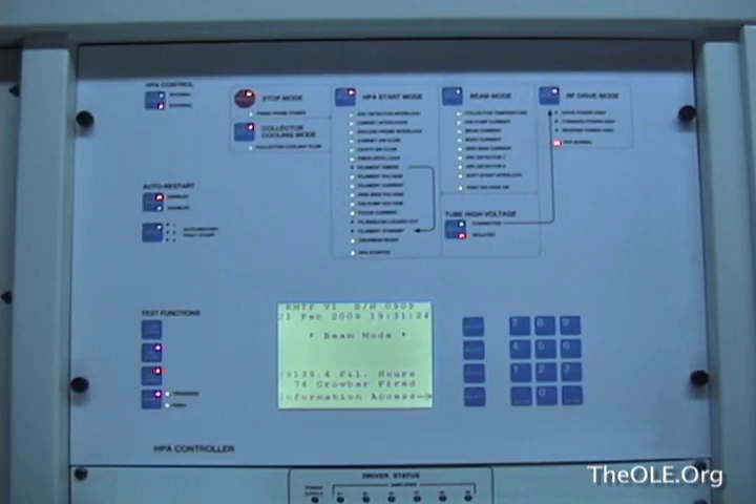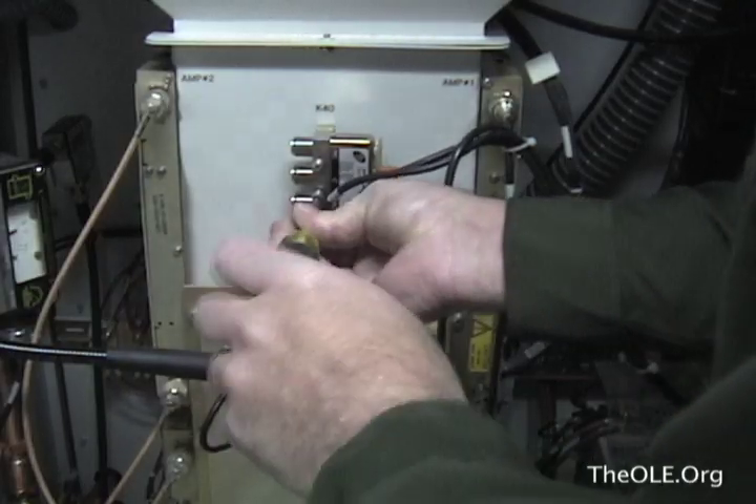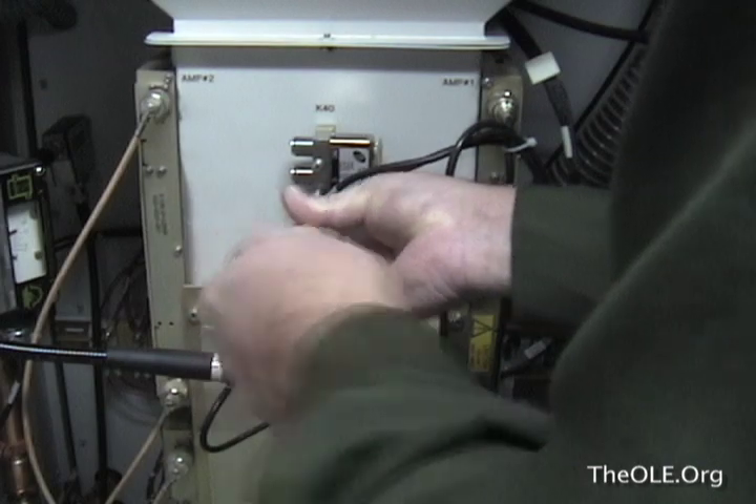Here the problem can be seen. When attempting to go to RF mode, the HPA ready light starts flashing red, indicating it is not ready, and there is a fault. This brings us back to the RF relay, which we will now remove in order to test it.